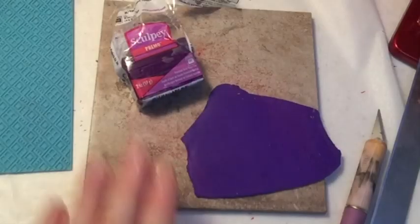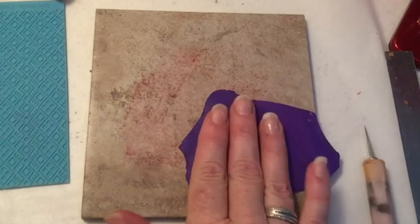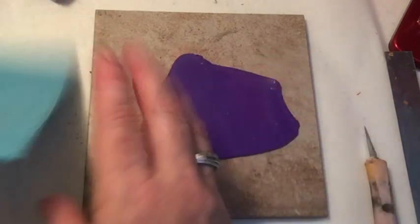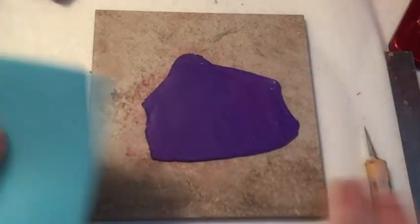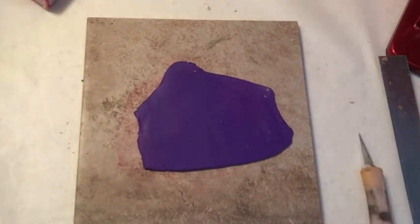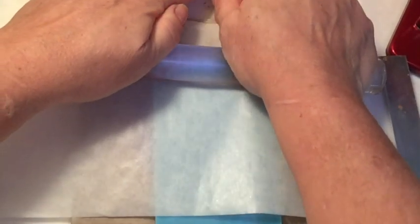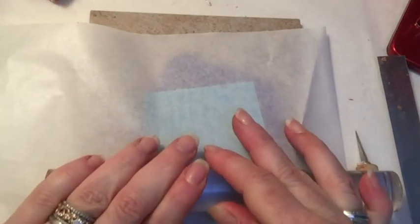For the space above and beneath that red piece I'm using some Primo Svelte purple, which I've conditioned and rolled out again to a two on my clay machine. I'm going to texture it with the bold blocks texture sheet, which also came in the box this month. I place my texture sheet over the sheet of clay, and then if I place some parchment over it and roll with a good firm even pressure, I get a great transfer of the pattern to the clay.